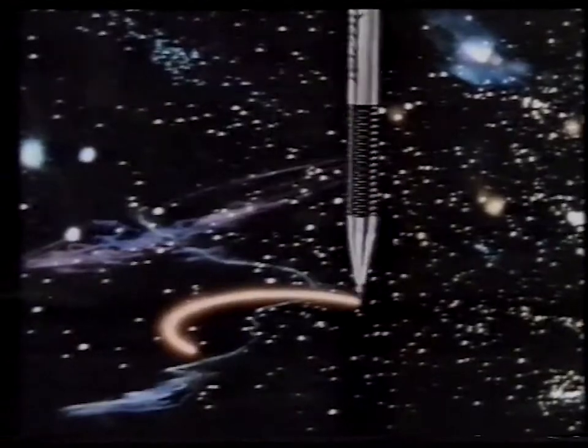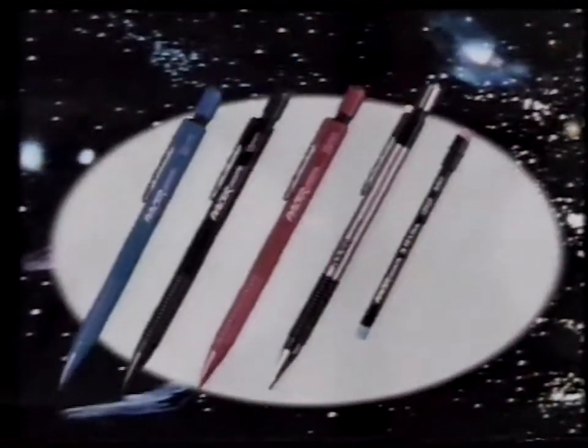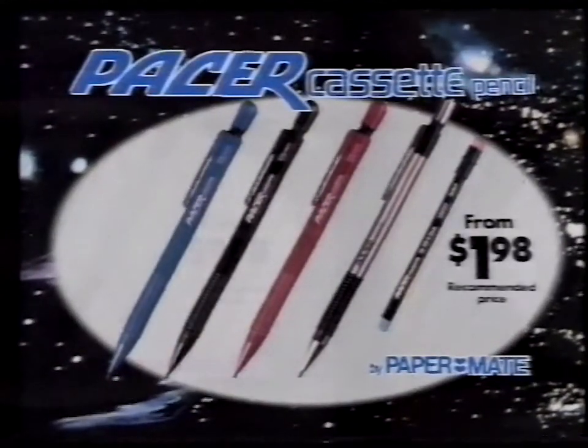PACER cassette writes for extraordinary distances. Stays sharp, saves eons of time. Click into the quick load PACER cassette pencil by PaperMate.